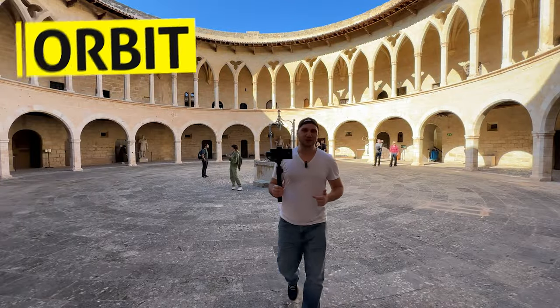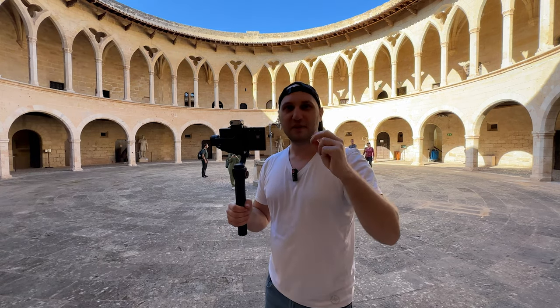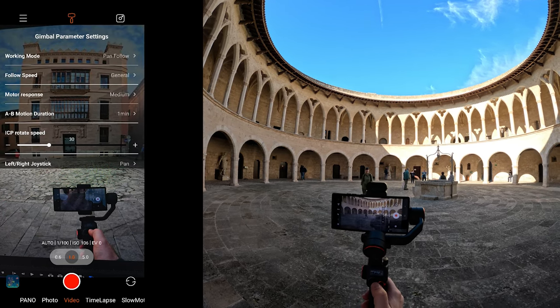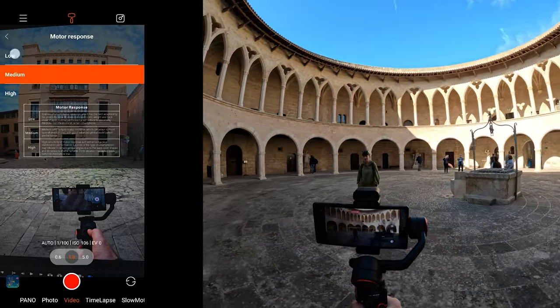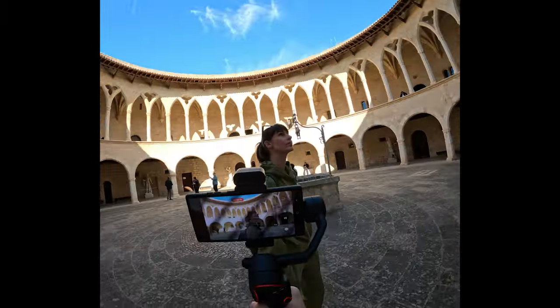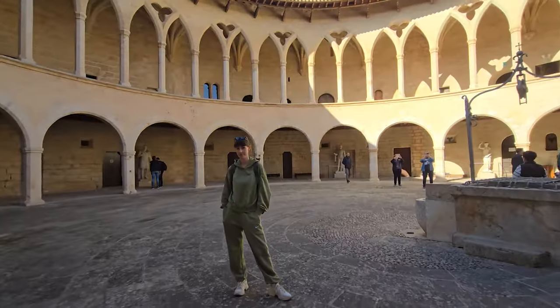We can't skip the orbit shot from the list. Because we have the ultra wide and the ultra telephoto, there are three ways to execute the perfect epic orbit shot. First, the fully manual way: to get a buttery smooth shot, reduce the gimbal sensitivity and the gimbal motor response — that gives you more precise control over the rotation. The second tip is to start the movement from far away so you have time to synchronize your walking speed with the rotational speed.